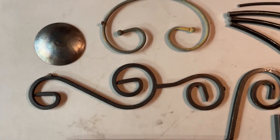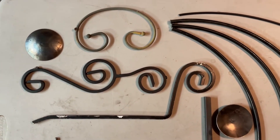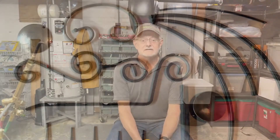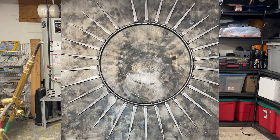My process involves sketching — which I am terrible at, by the way — cutting, bending, grinding, layout, brazing, cleaning, and assembly, and then finish coating. In the end, a piece takes on a personality all its own, and I dream up a name for it.